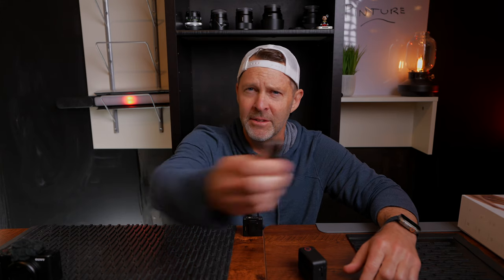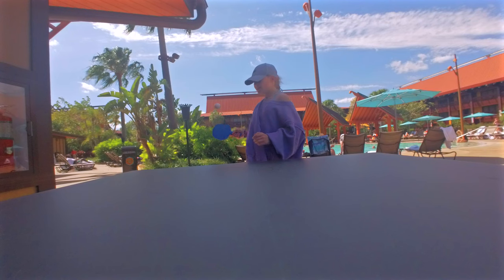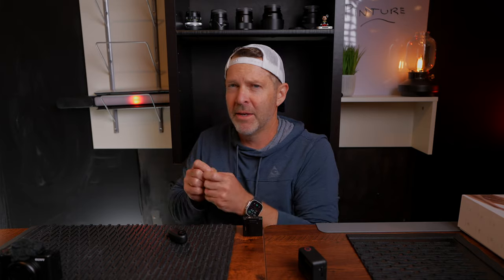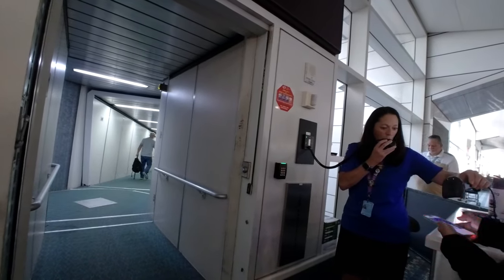You can pull it off your chest, do whatever, get your video, and put it back on. That way it's always there — easy to use, get the shot, and move on. Versus having to grab your camera bag, get out your camera, and put it back again. You could argue you could do the same thing with the Action 4 in your pocket, but you're still having to pull it out. And with a chest mount, everyone's going to see that device more than they would this little guy.